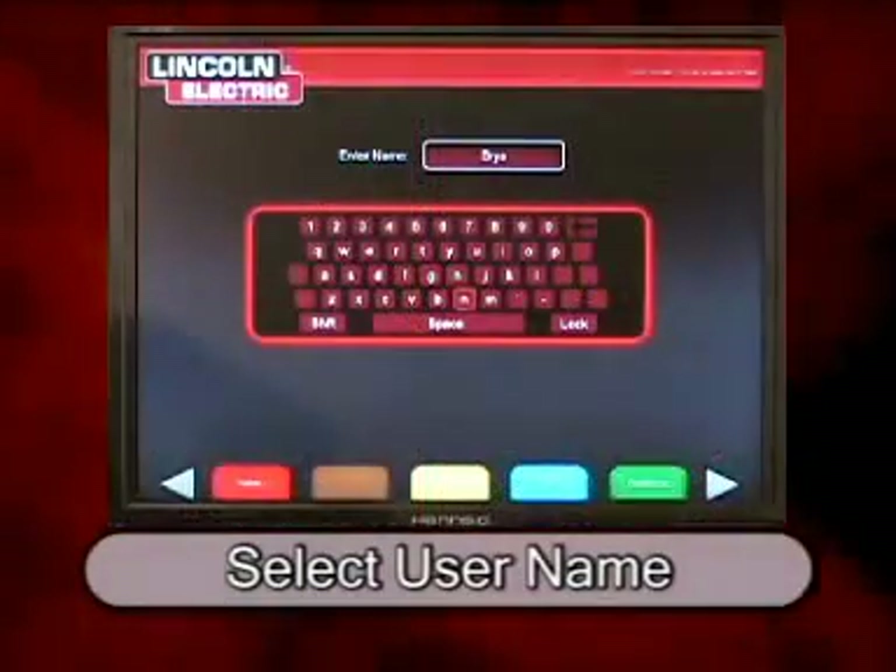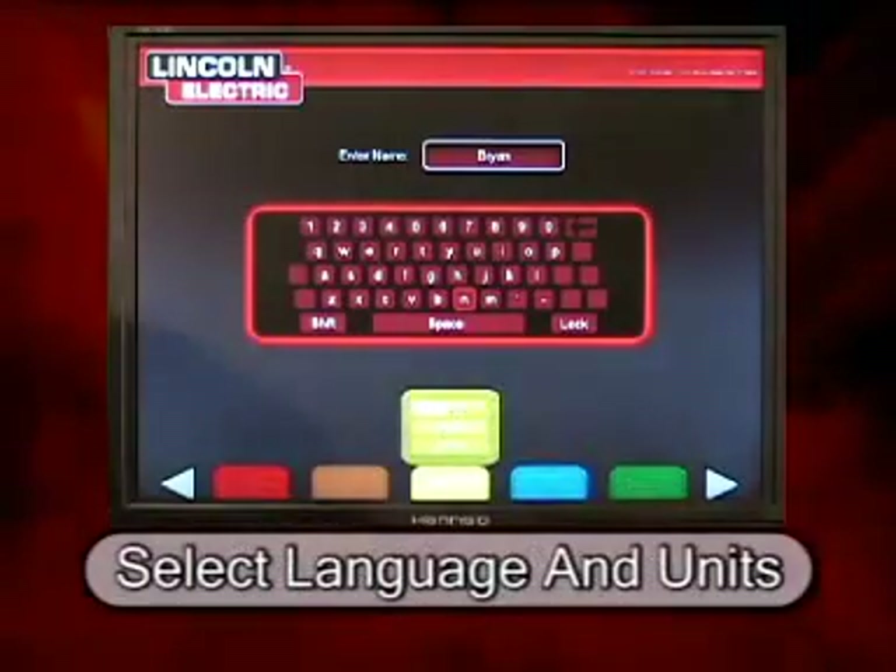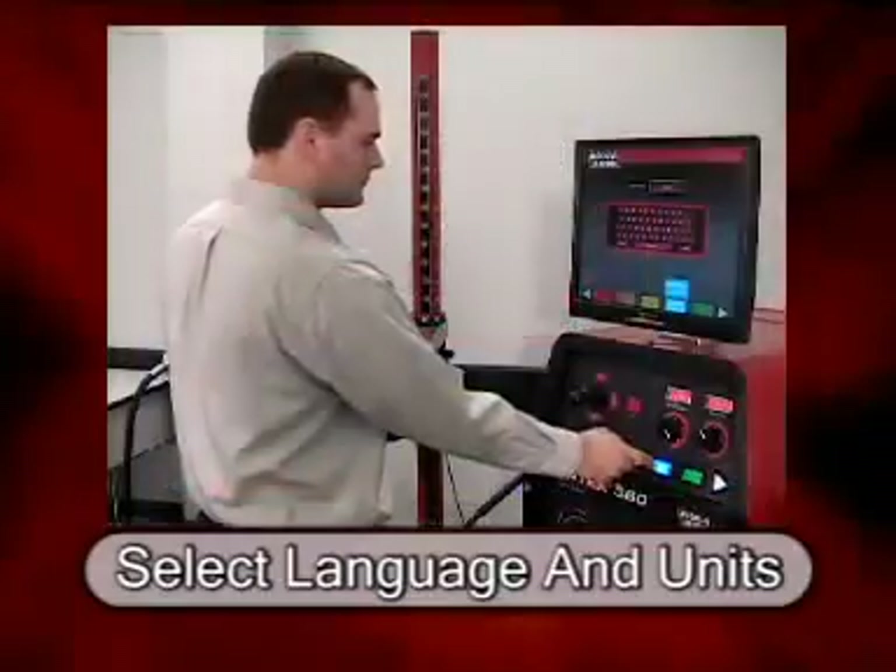On this screen, the student also enters the language in which they wish to use the software. The units are also specified, whether they be imperial or metric.